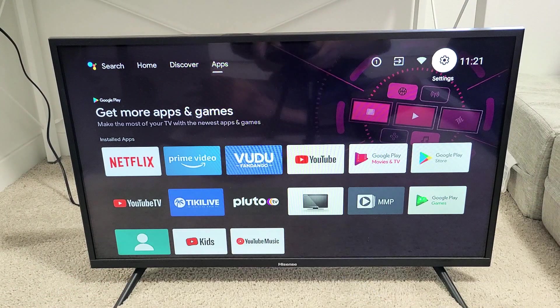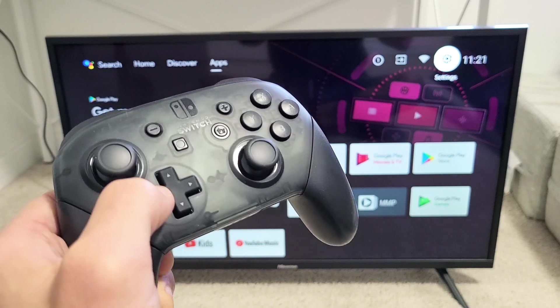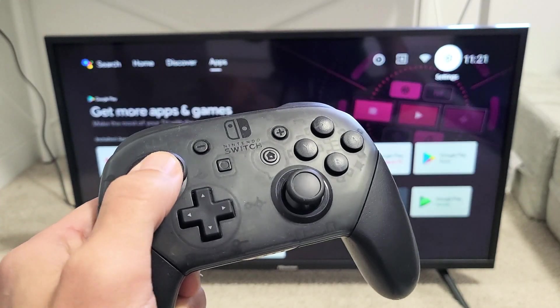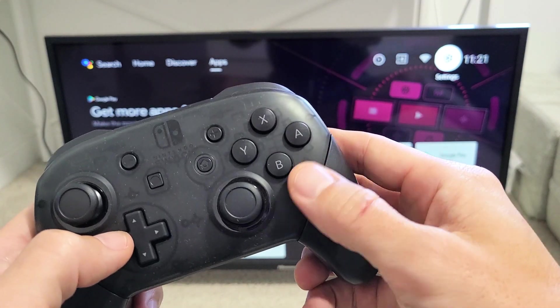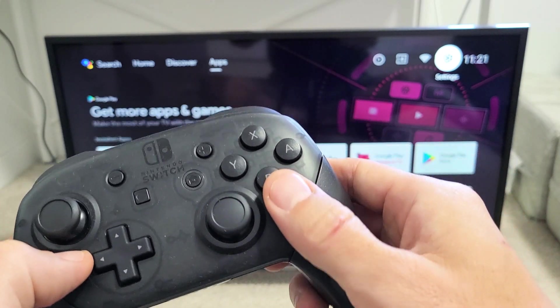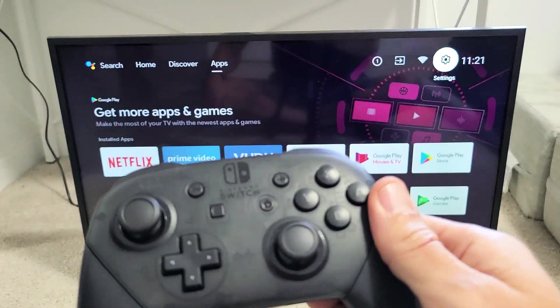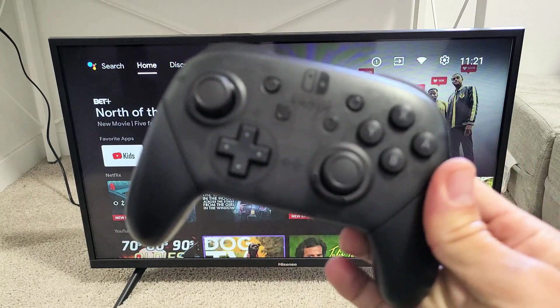Right from here we should be able to use our Pro Controller. If you want to select, you press B. If you want to go back, you press A. So B to select and A to go back. Any questions or issues? Comment below.